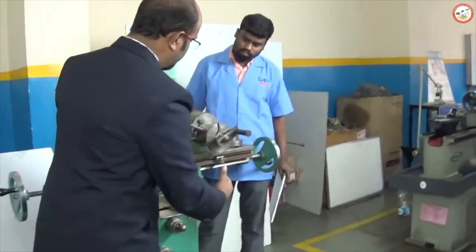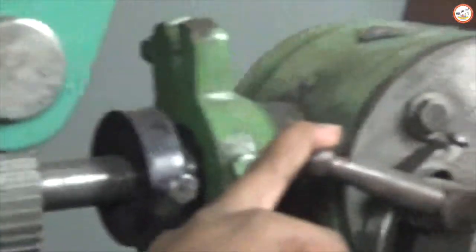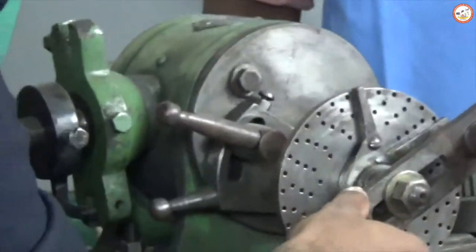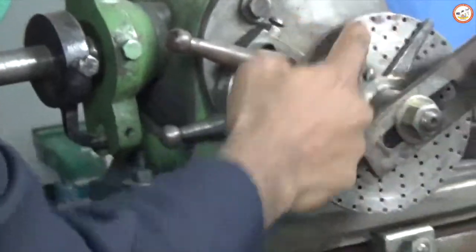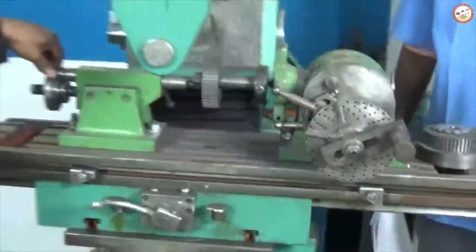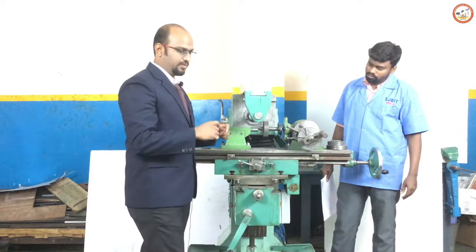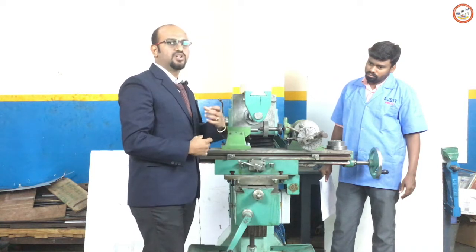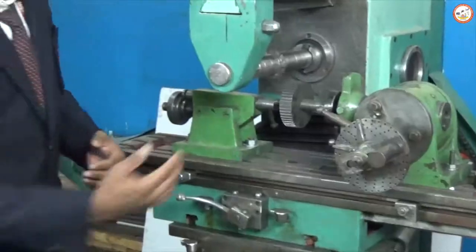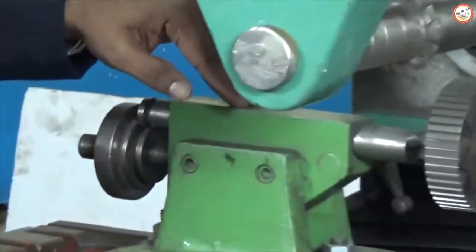On the work table we have T-slot arrangements to which we have placed the indexing mechanism. The main parts of the indexing mechanism are: a plunger, a crank, an indexing plate, a sector arm, and the indexing mechanism inside. Inside we have two gear arrangements — a shaft with a single-start thread engaged with a worm gear. The worm gear has 40 teeth, which we keep as a standard, and this is connected to the workpiece holder.